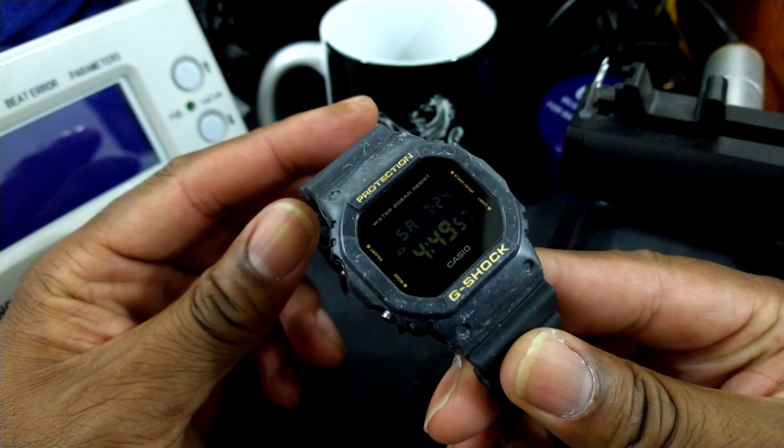This watch is just a basic watch. You can pick these up for about a hundred bucks. I got this one from AZ Fine Time. If you want one of these, you just contact them and they'll send one right out.